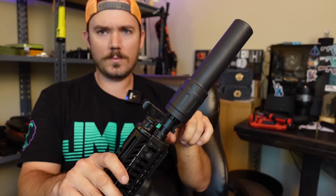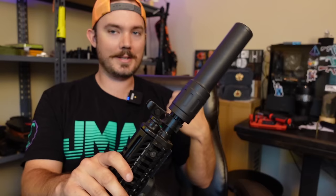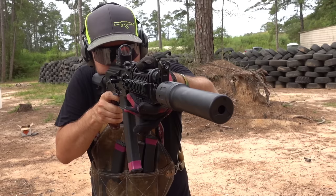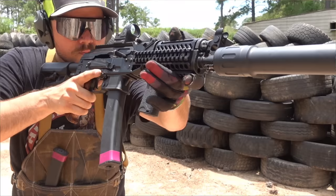Mr. Guns N' Gear actually has a really good video on one of these — I think it's like the only other one on YouTube — singing praise about how quiet it is. If you want decibel ratings, go watch the Guns N' Gear episode; he's got an expensive decibel reader. But for my ear dyno, it's very quiet. Range reactions confirm: that's really quiet, that's surprisingly quiet.